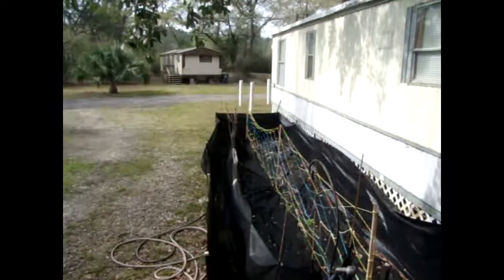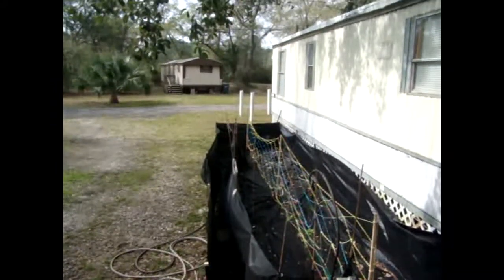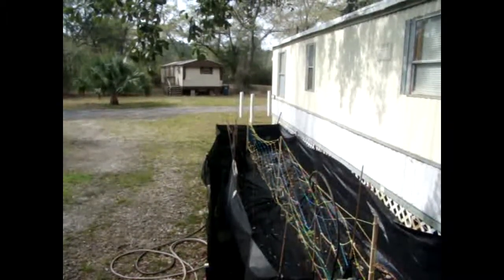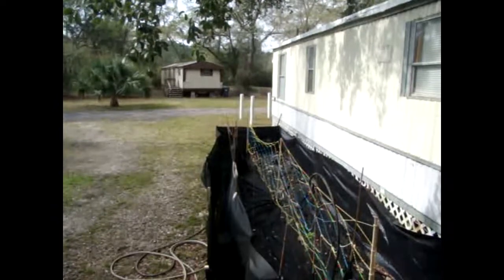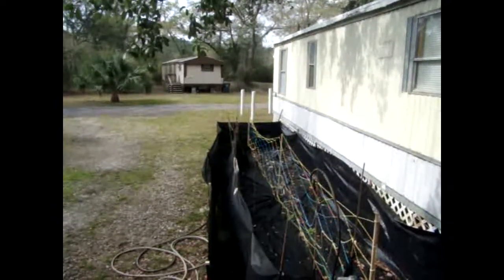I made a netting for the cucumbers to grow and I macraméd it. The first one went very well — it just went really well. The second one, not so much. The second part of it was tangling and everything, it was just such a mess. But the first one looks really good.